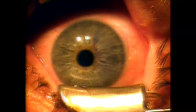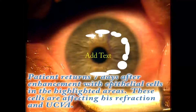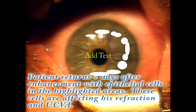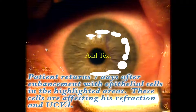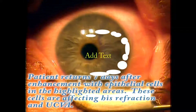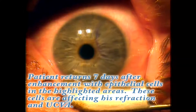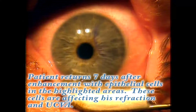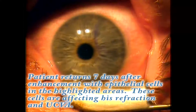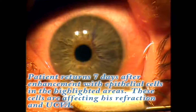This patient did well until one week later when he started noticing some blurriness to his vision, and when we looked at his eye through the slit lamp we could see epithelial cells growing, as highlighted here in white. These cells were affecting his refraction, which was plano the day after surgery, and he became more hyperopic over the following six days. It also affected his uncorrected vision. So we confirmed the elevation at the periphery and the distortion of the mires on corneal topography and elected to re-lift his flap.